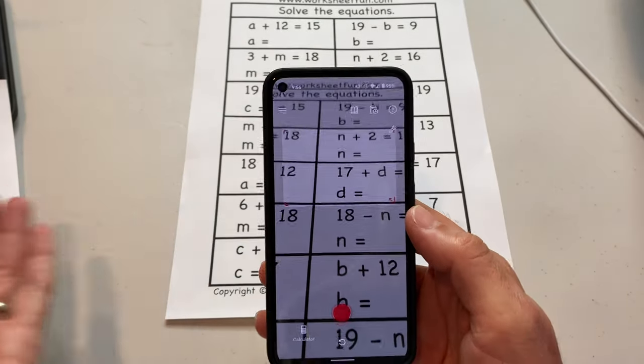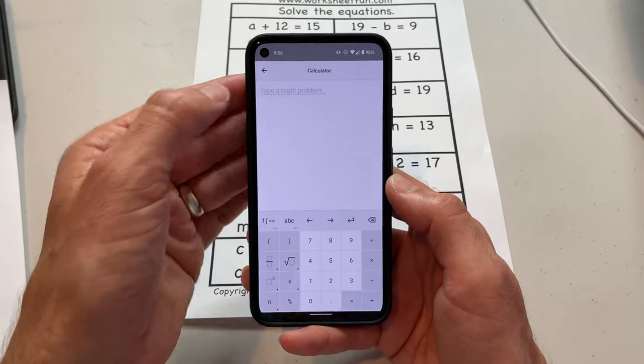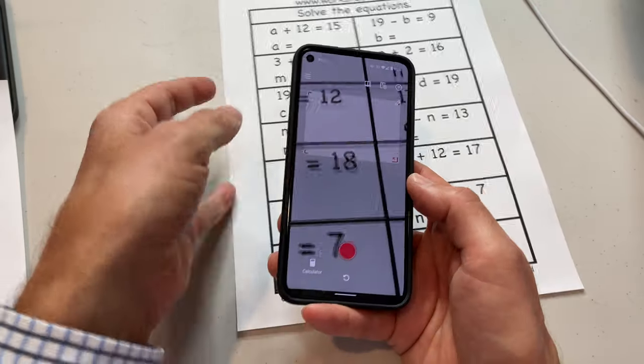I love this because it kind of refreshes my memory with math. You also have a calculator right here if you just want to do standard calculations, or you can type in a math problem — so you can type in the problem you want to solve. And that's really handy as well.